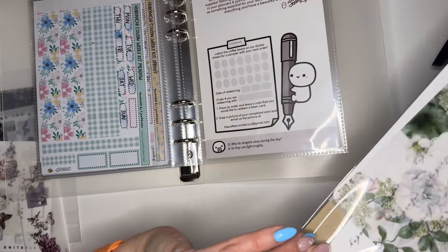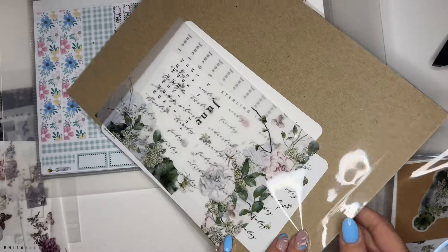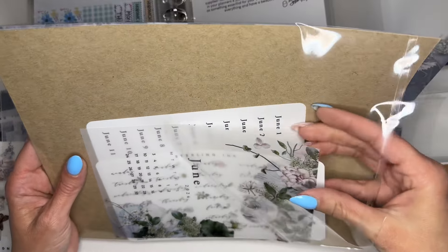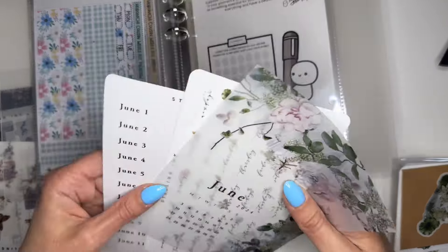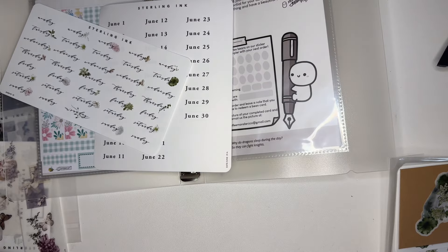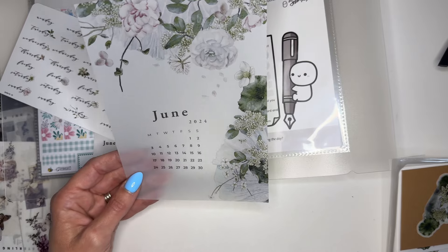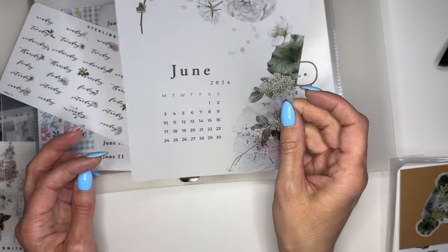Oh my gosh, this is June — I love those colors! So I guess this is vellum. I have some vellum from April too but haven't used it. I think I got the second-tier subscription — I'll let you know in the comments. Oh, June stickers and day-of-the-week stickers! I love this. I'm going to use it in all of the planners. I could use this to divide out the journaling section in my TN.